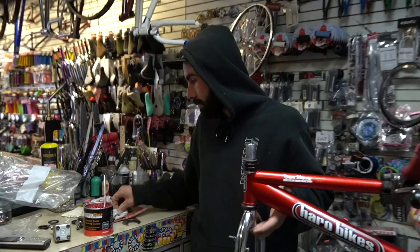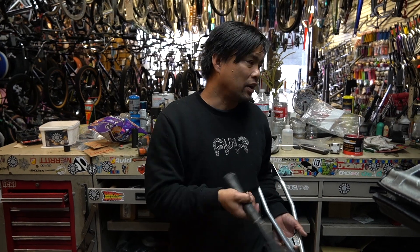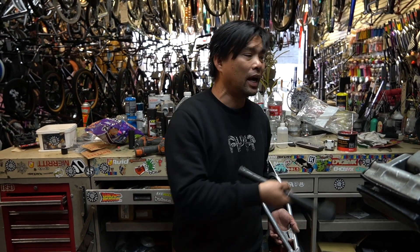Ethan's putting together a Dave Mirra 540. Comment if you guys want to see us do a build-up like that. I personally do — it's a badass, iconic bike.